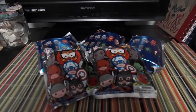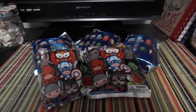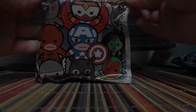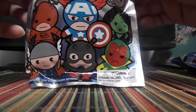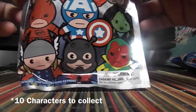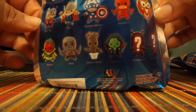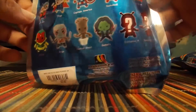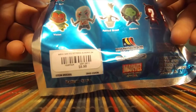Hey guys, so today I have these six Marvel Series 2 Figural Key Rings, and I'm really excited about these ones. I basically want all of them, but I only have five, so let's get started. This is the first bag — it says Series 2 on the top, and it has nine characters that you can collect, plus two exclusive ones, which look like a different version of Ant-Man and Groot. I got this for $5.50 at Hot Topic.